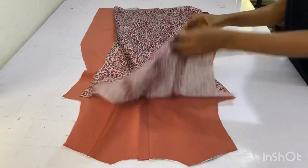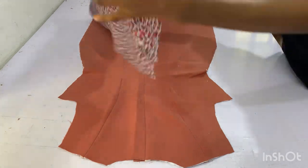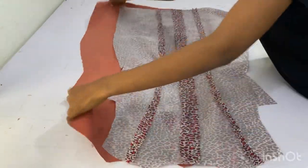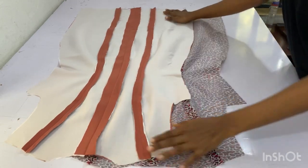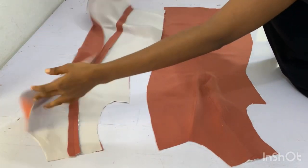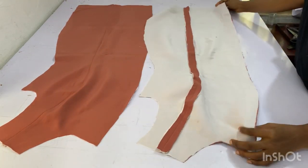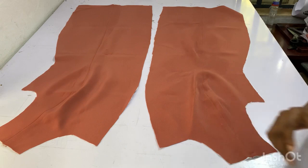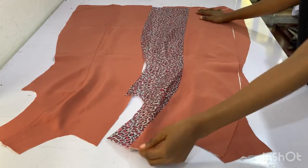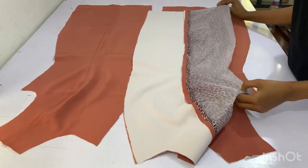This is my lining and the main material for the back piece. Can you see how beautiful it is? I've gone ahead to iron it — both the lining and the main material. You can see how I opened it up and ironed every seam very well. This is the main material for the front piece — I've joined the side front and the center front and gone ahead to iron open the seam. This will serve as the lining for the front piece; I've also gone ahead to join it and ironed open the seam line.